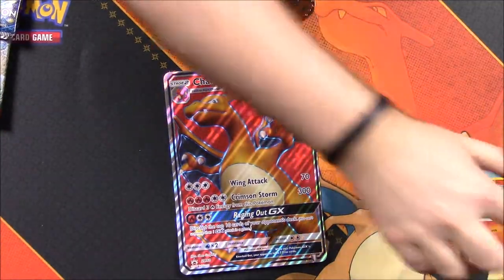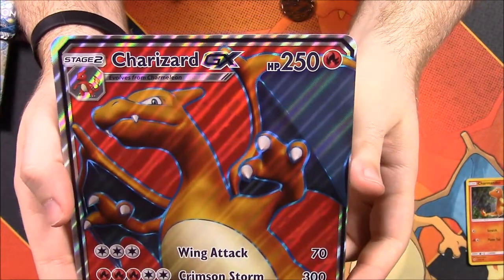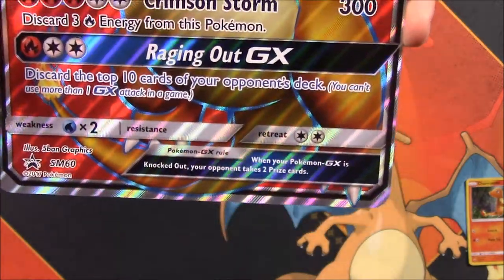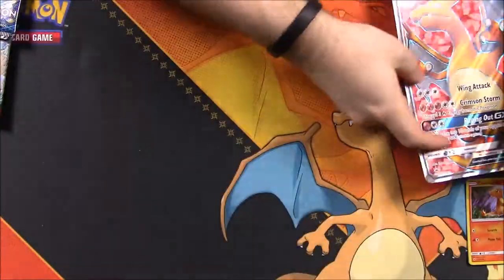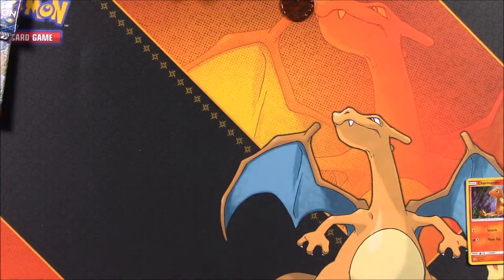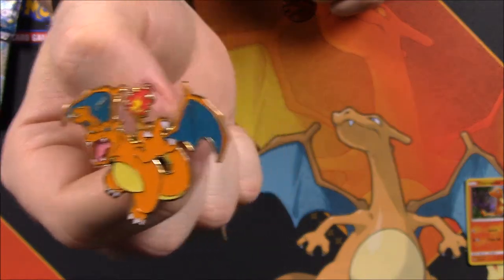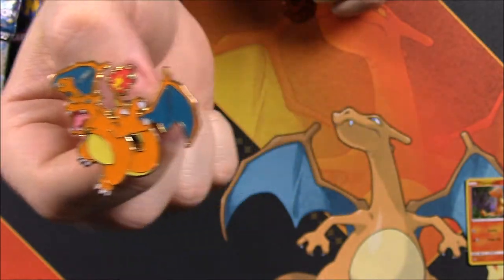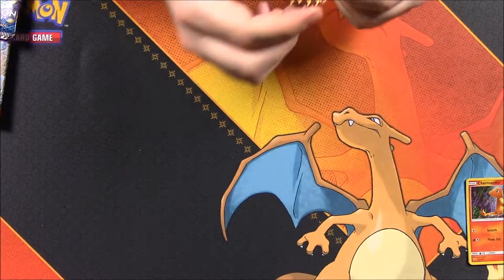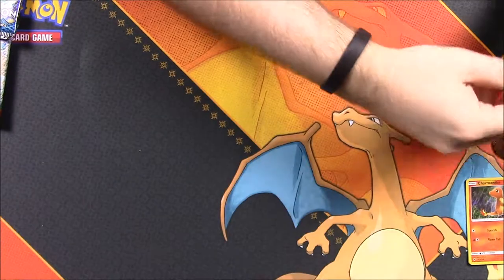Here's the giant size card - it's hard to see with the design, but there's Charizard with Wing Attack, Crimson Storm, and Raging Out as the moves. I'll sit that off to the side so it's not shiny and reflective. Then we have our pin, which looks awesome - Charizard flying through the sky. And then of course the flip coin, which is an orange color and looks really cool.